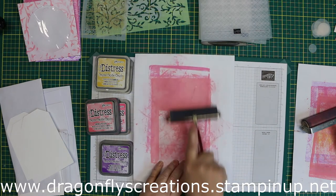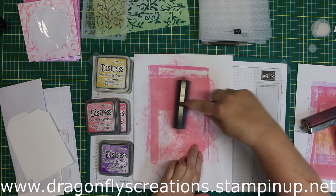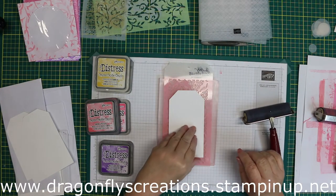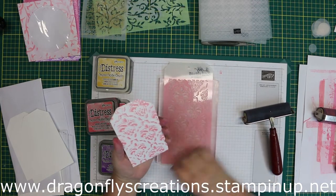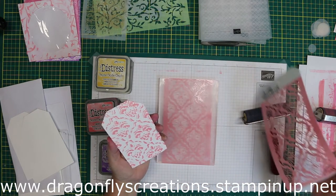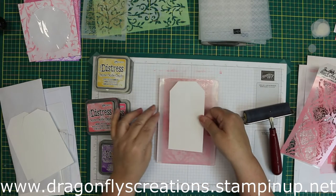These pieces of white paper that I'm using that technically look like scrap — I will put them aside because I could use them in collage or something else. So there's the impression of the first one. I didn't want it all white in the background, so I'm going to remove my stencil and put the tag right back down on top to pick up some more of the ink.